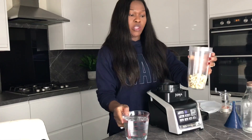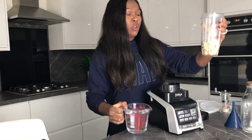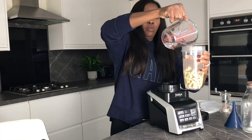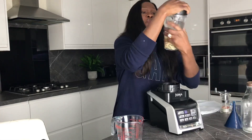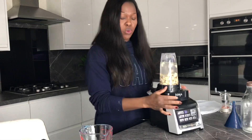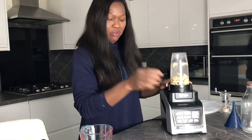So here I have a cup of cashew nuts — it's about 200 mils. What we're going to do is double to triple the volume with water, so I'm going to fill it up to about 400 to 600 mils. I've maxed it up to about 600 mils, which is about three times the volume of the cashews. I'm going to put this on the smoothie setting — that's the setting you want — because we're not going to sieve this. That is the beauty of this recipe.